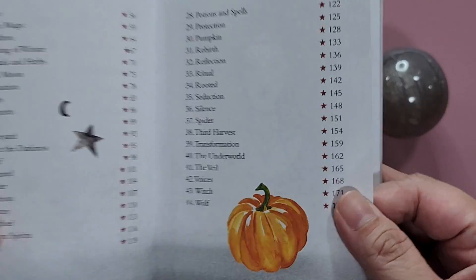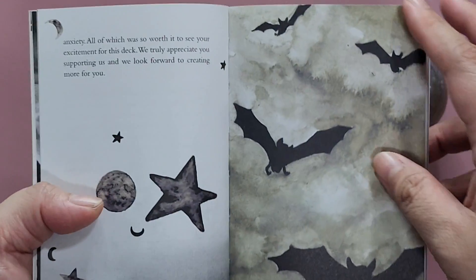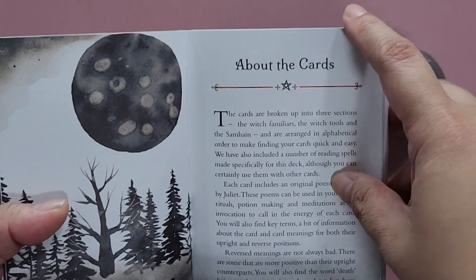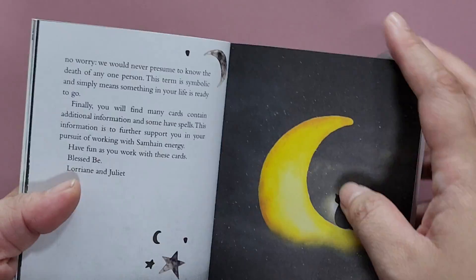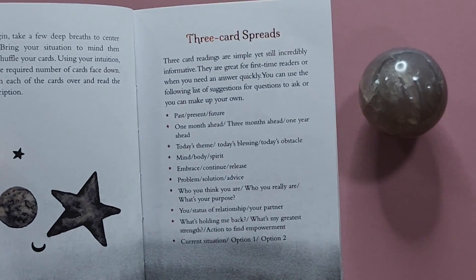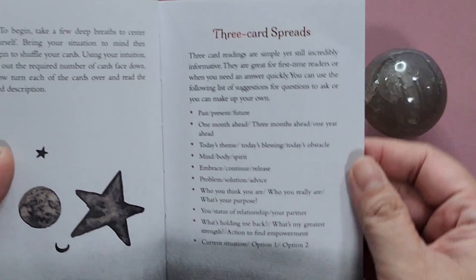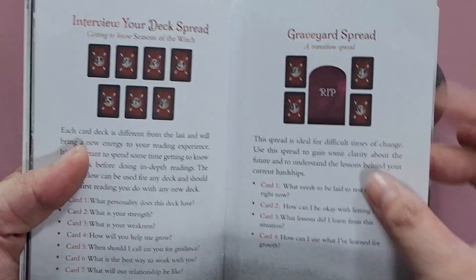So there are 44 cards in this particular deck, and later on we will show you what the cards look like. The Seasons of the Witch series is a series of Oracle decks that Juliet Diaz and Lorraine Anderson are planning to create for all of the pagan sabbaths. They emphasize that for each sabbath, there is a lot of potential for healing and different energies that can be maximized during that particular time.